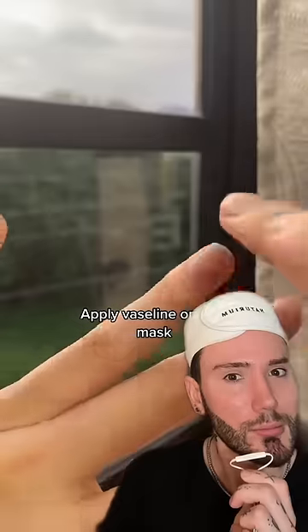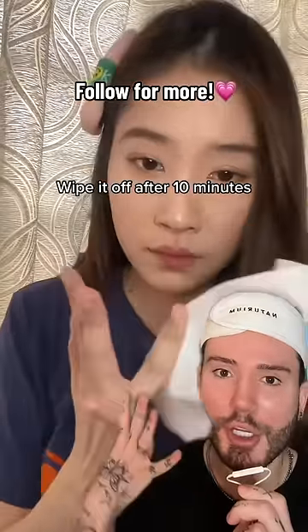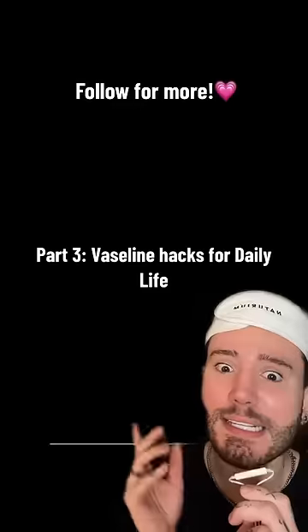I feel like it's also good for your cuticles. Oh my god, I love this. I need to try it.